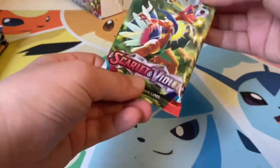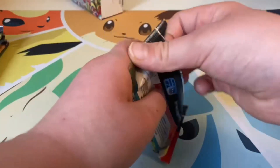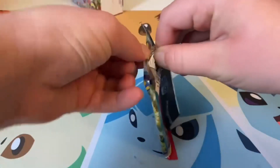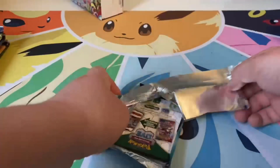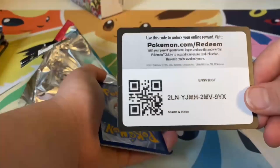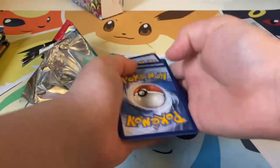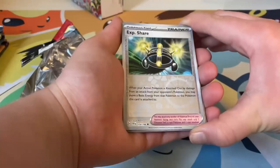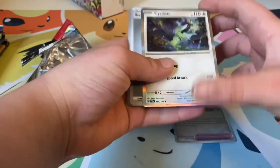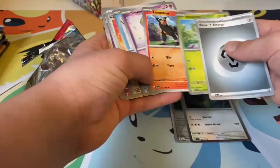I haven't opened Scarlet and Violet in a very long time, so let's get into it. I don't know the card trick but I think it might be three — I'm not sure. Okay, one, two, three — we'll try that. It is not three, but this is a rare, so I guess it's one then.